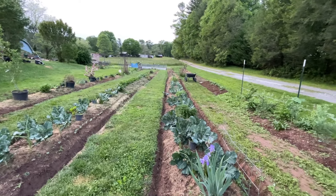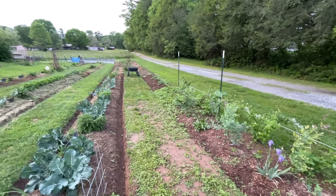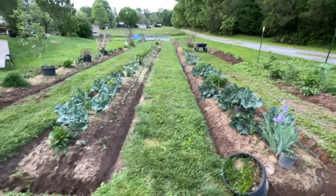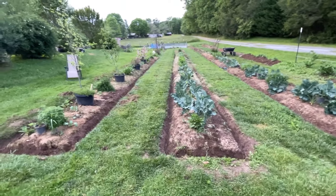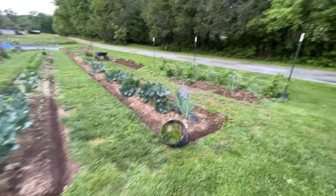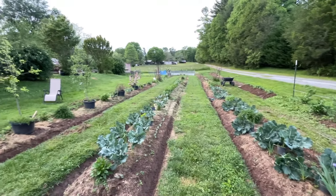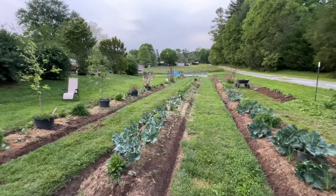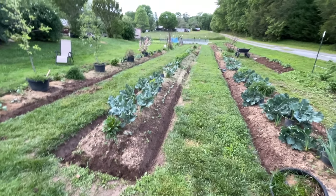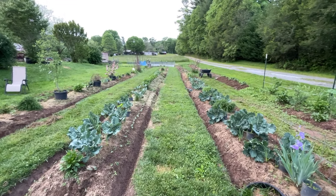I'm done for the night - hopefully you enjoyed that video. I got the potatoes mounded up, all these aisles re-spaded and remounded. Everything is looking really well out here. I'm going to mark out these irises - those are purple, and I have yellow ones that bloom down there. I just planted them all on the ground and that's how they went. We're supposed to get bad storms tonight, I hope nothing too crazy.